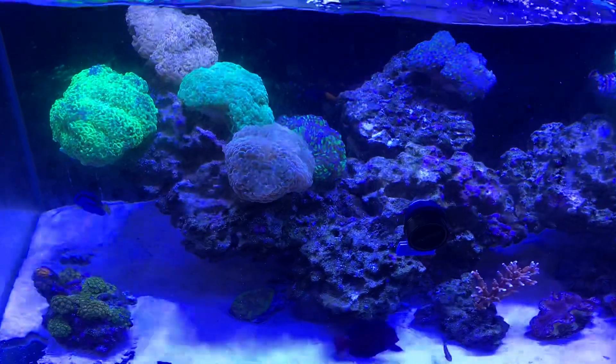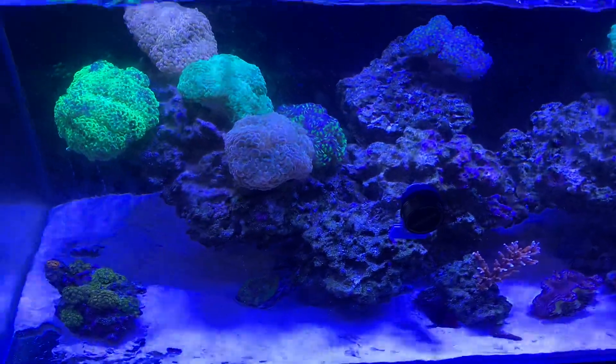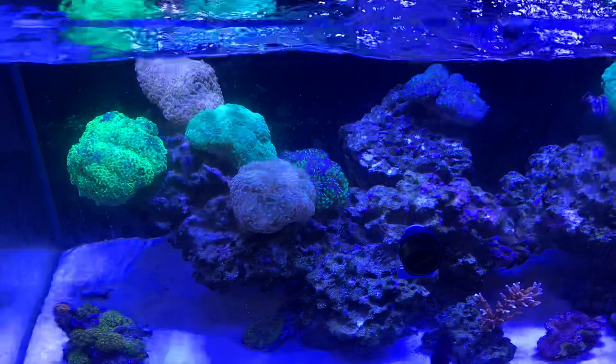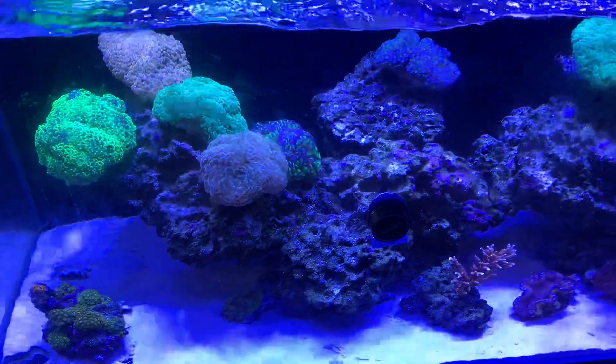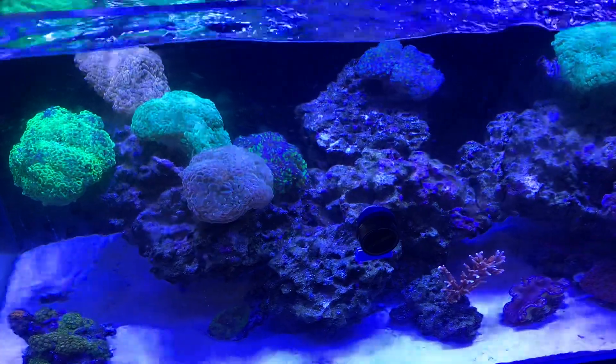...that you're using RO water for your top-ups, because you might be getting silicate and various things that might encourage this coming into your tap water. The other thing is that you want to make sure that you're not running...